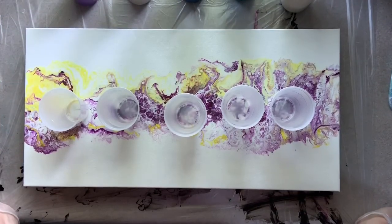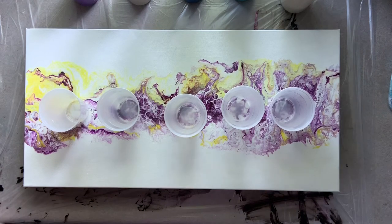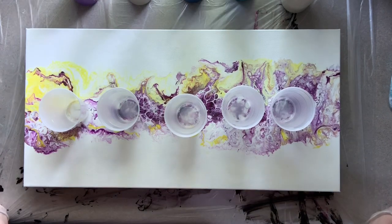Hey everybody, it's Chris and I'm back to do another pour with you today. I had this idea to do kind of a gallery installation, and I thought it would be fun to choose a set of colors and do all kinds of different techniques, keeping with the same colors, using different sizes of canvases, and then it just becomes one big art installation.